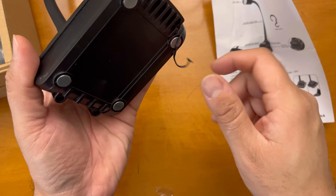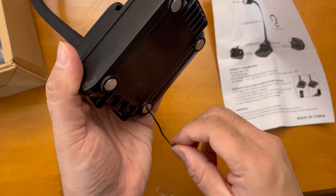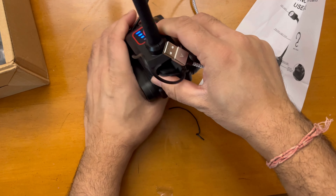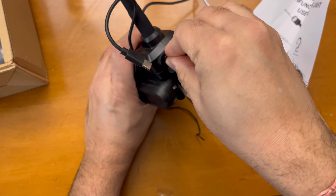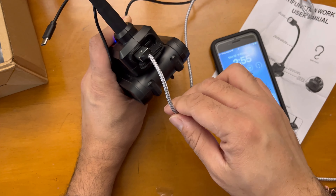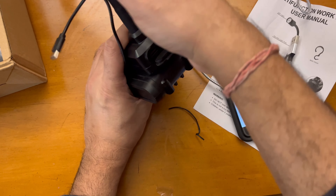I'm showing the magnetic power — these are the magnetic stands that can really hold this light well. This is the USB port that can be used for charging your mobile or anything else, so this also acts as a power bank.